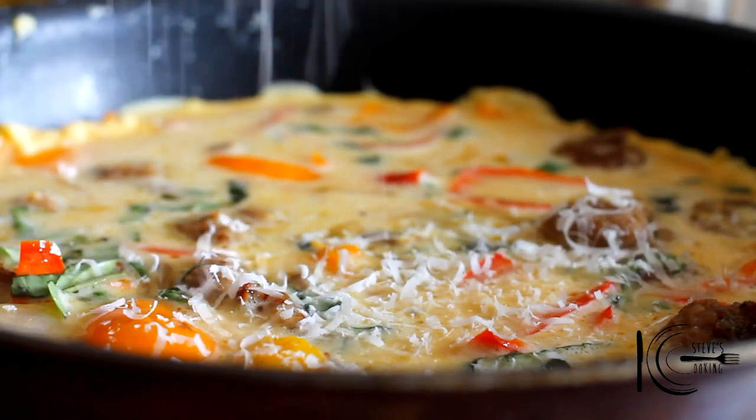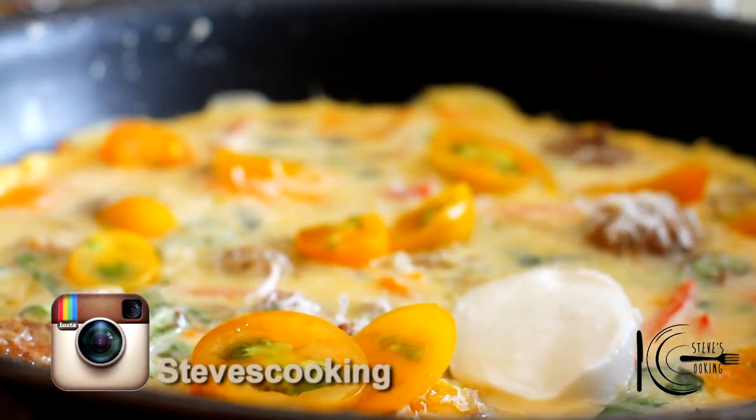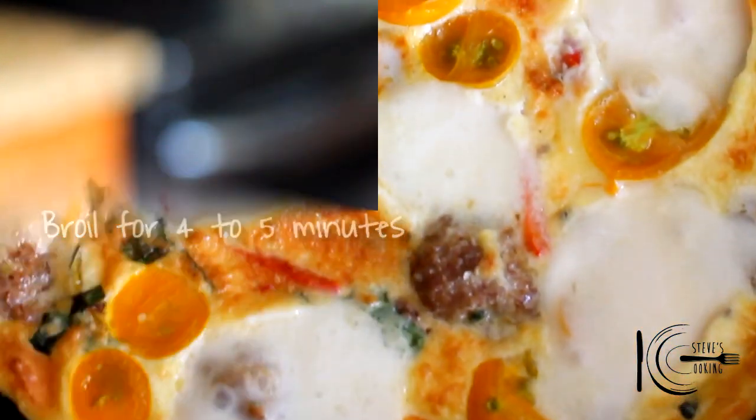Add a little bit more parmesan cheese over the top, then mozzarella cheese — just spread it about. Now, place the pan under the broiler for four to five minutes until cooked through and golden brown.